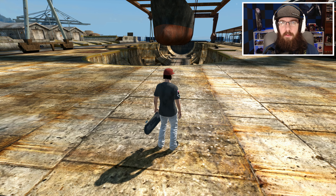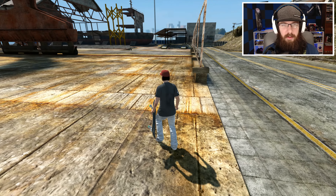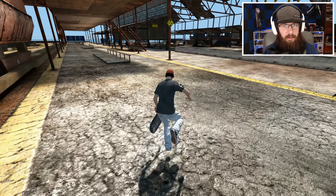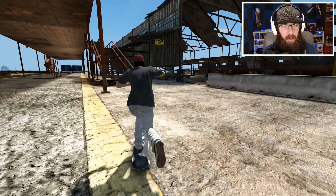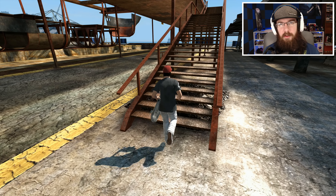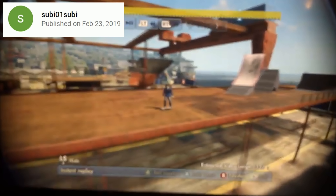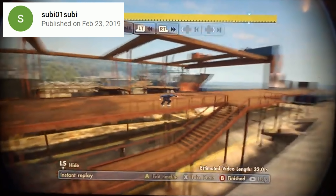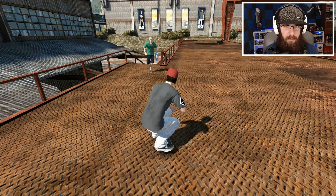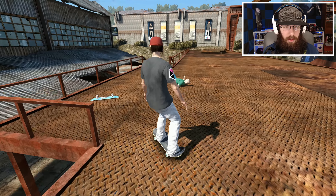What's up everyone, welcome back to another Skate 3 video. Today we're starting off at the dry docks because I got a request to do a double set over here. This is the double set right here, and the person that requested has already landed it, so I'm going to go ahead and show you his video. I've never even thought about this double set mainly because I don't skate the dry docks at all.